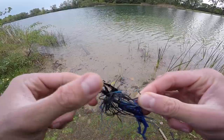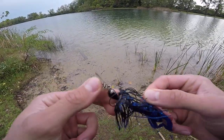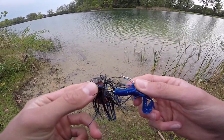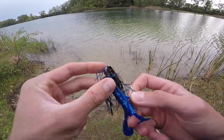We can compare it quickly to a normal Chatterbait. As you can see, it's got a little bit different line tie as far as how it's connected to the head. The head design is a little different and it does not have a keeper for the soft plastic. Also the skirt is a very different skirt — that one definitely looks to be a little bit higher quality.